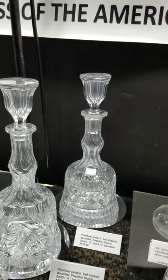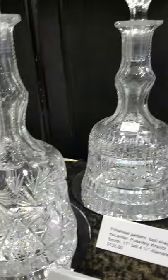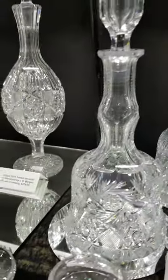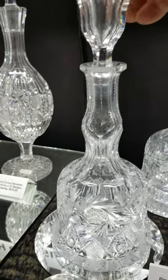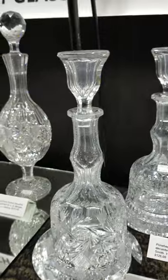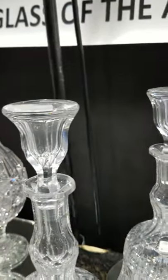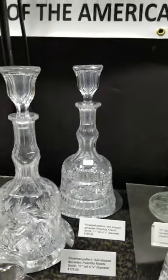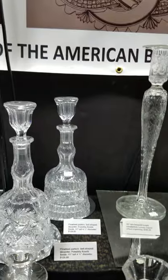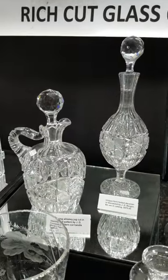I have two of these bell-shaped decanters — most likely cut by Krantz Smith. The designs are slightly different but very complementary; they're the same size. One of them has probably had the stopper shortened for chips, but it still fits perfectly and is the original stopper. Both stoppers are bell-shaped just like the decanters and they're hollow. These are 11 inches tall and only $125 a piece.